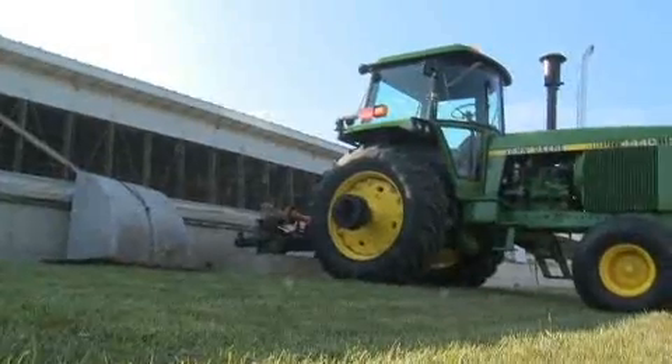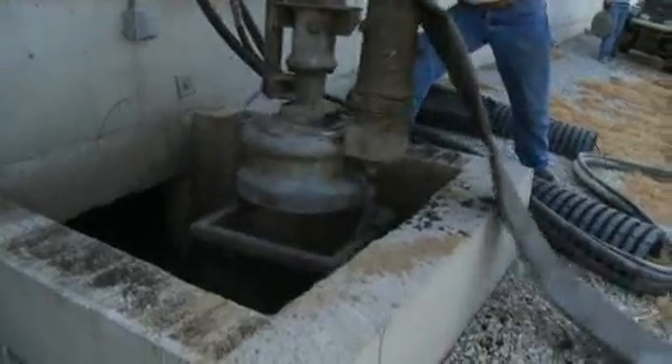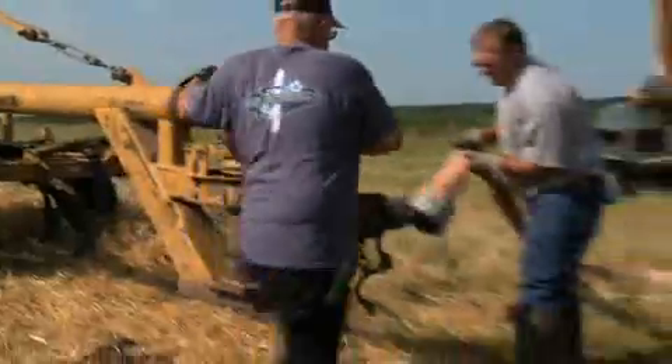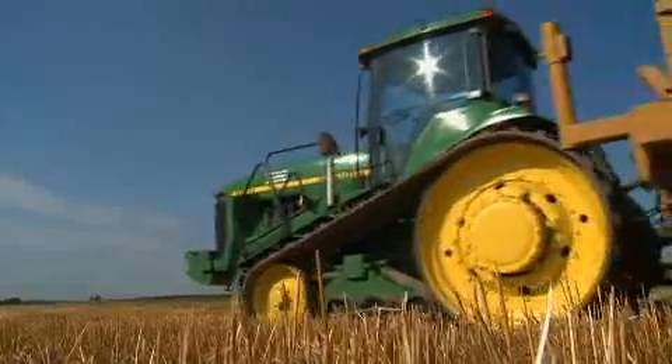When we get done agitating in the hole that we're going to pump up with the pump, we move the agitator to a different location in the building, and then at that point we set our pump into the hole for the pump out procedure. We hook up, make all of our connections, and we're ready to go within an hour usually of pulling in.